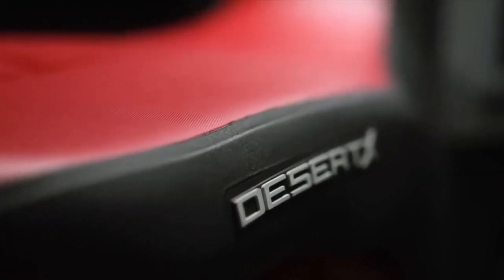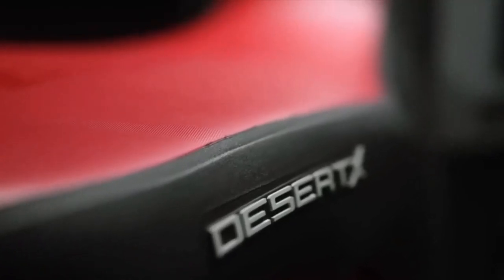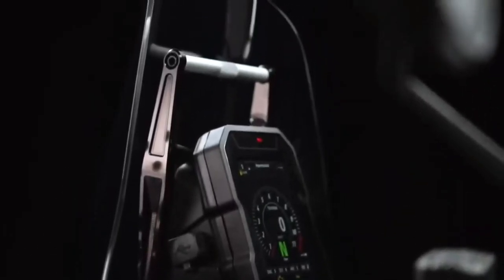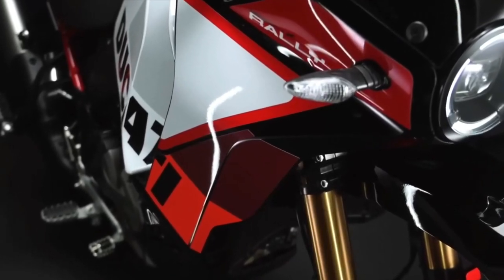Like its sibling the Desert X, the Desert X Rally wears a 21-inch front wheel and an 18-inch rear wheel, but the Rally's wheels are built with billet aluminum hubs, Excel rims, and Pirelli Scorpion Rally STR tires. Its rear wheel is also half an inch narrower than before.